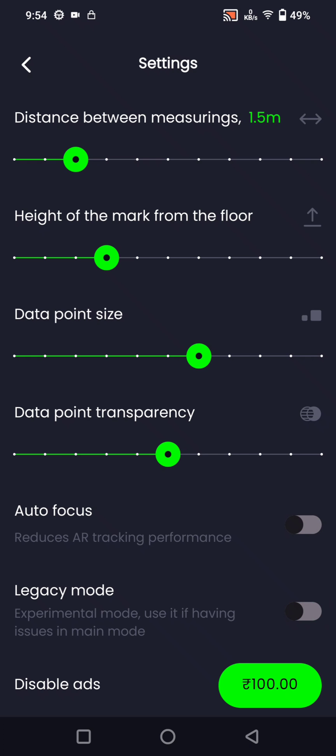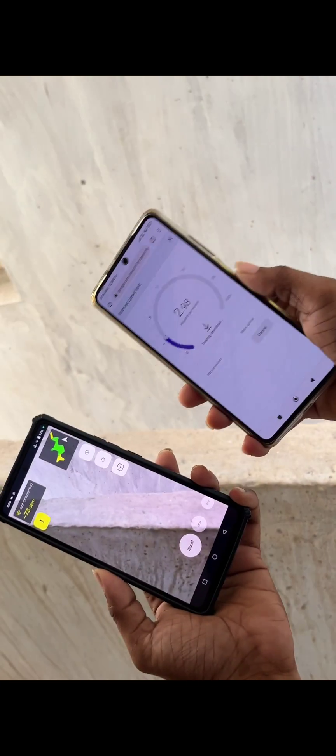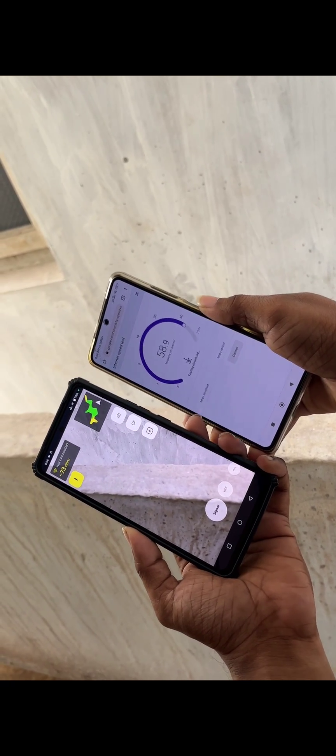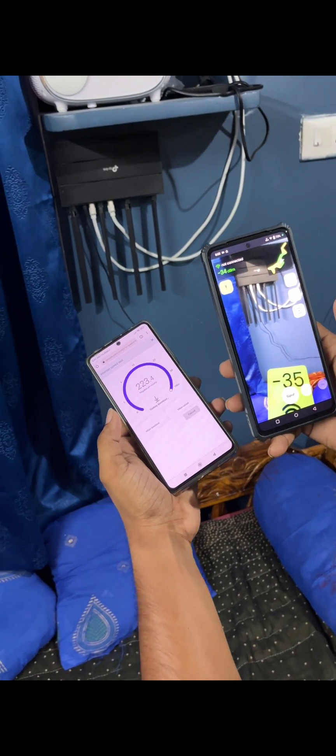I'm testing a speed test at minus 73 decibels of Wi-Fi signal strength, and I'm getting bad speed. My actual speed is about 300 Mbps, but now I'm testing at the closest distance to my Wi-Fi router and I'm getting the best speed.